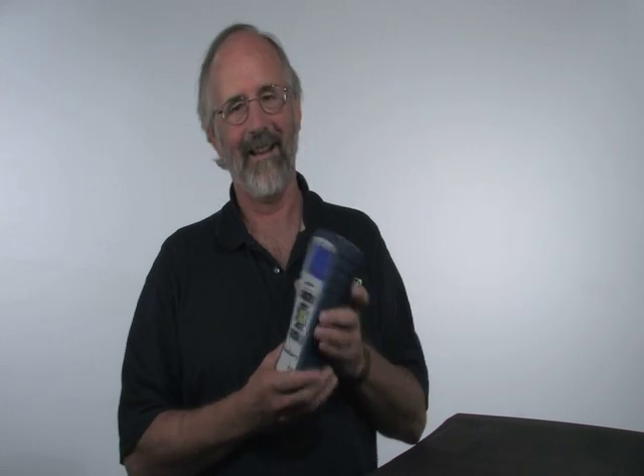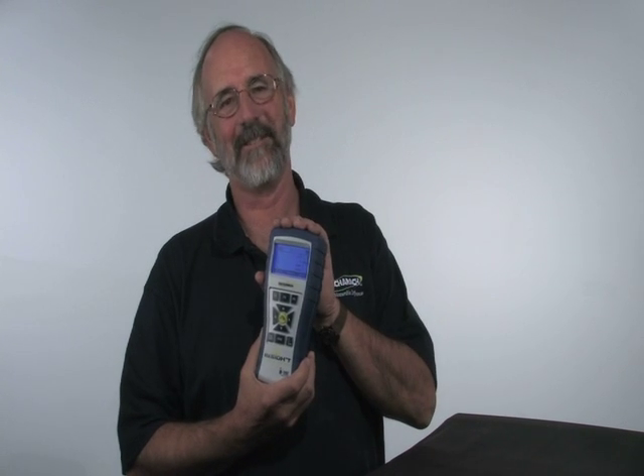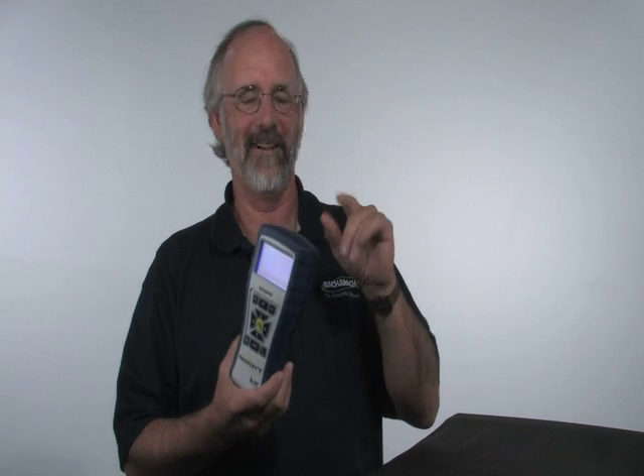Hi, I'm Rudy Leatherman from Bacharach. We're here today to talk about the FireRite Insight, the newest instrument from Bacharach. I've had a chance to use this instrument the past couple of weeks. It's great.